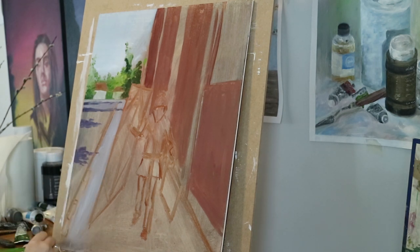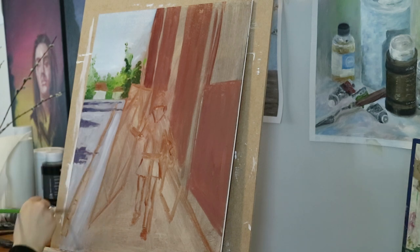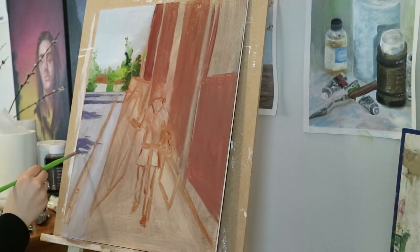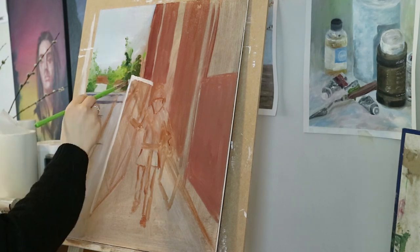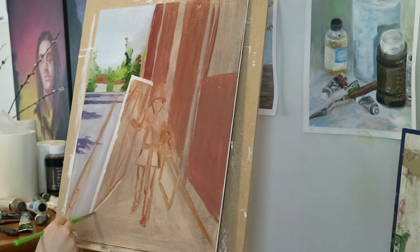There are also some shadows coming on top of the road from the trees beside. For the shadows I used French ultramarine and a little alizarin crimson. The road is looking a bit purple as well, but I'm toning that down later on.